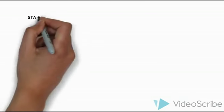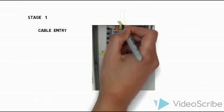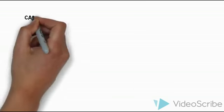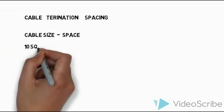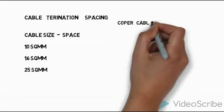The first stage is panel assembly, which is very important. How to assemble the panel — first thing to consider is the incomer: whether the incoming cable should be at the top or bottom. Then all the outgoings — top or bottom — also need to be considered. And then the cable termination spacing: how much spacing is required based on the cable sizing.